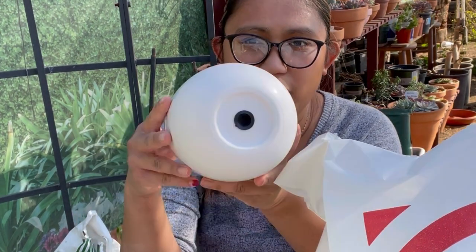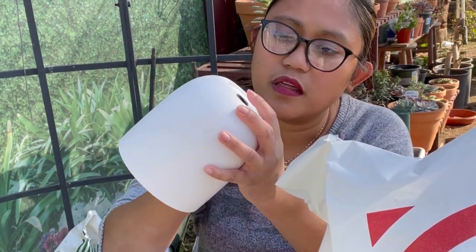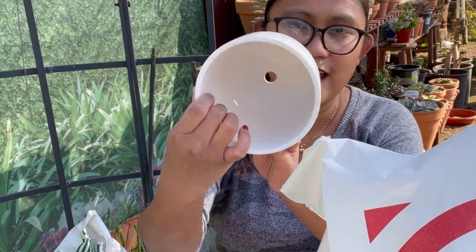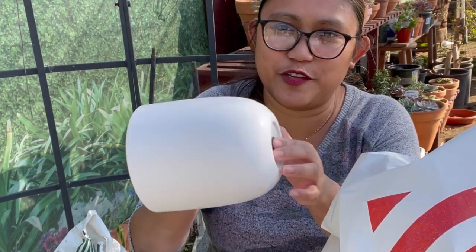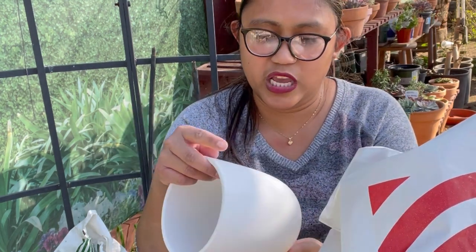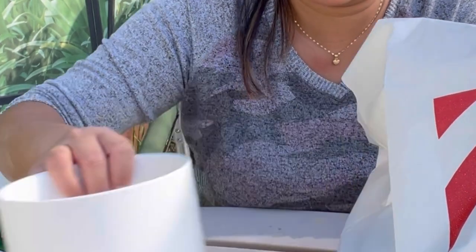So the first thing I've got here is this white ceramic pot. It already has a hole — you just poke it like this and there you go, that hole right there. This is a really cute pot and it costs five dollars. I think it is really cute and really good for your succulents.